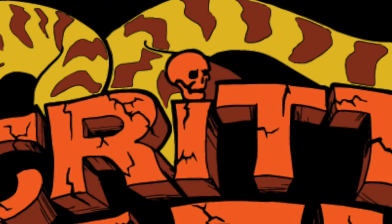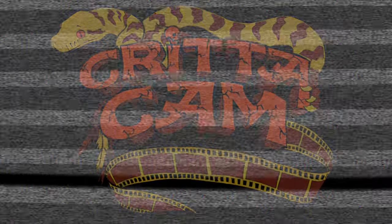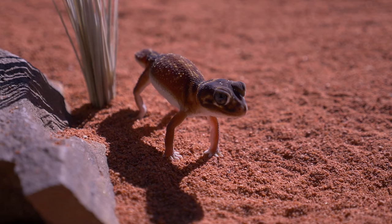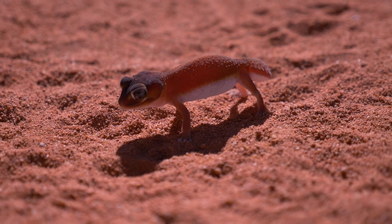Hi, I'm Peter Birch, and if you're into knob-tailed geckos, this is the show for you. Welcome to Critter Cam. One of my favourite geckos that I like to work with are the smooth knob-tailed geckos — the true smooth knob-tailed geckos. So we're talking about the Neferris Levis Levis.